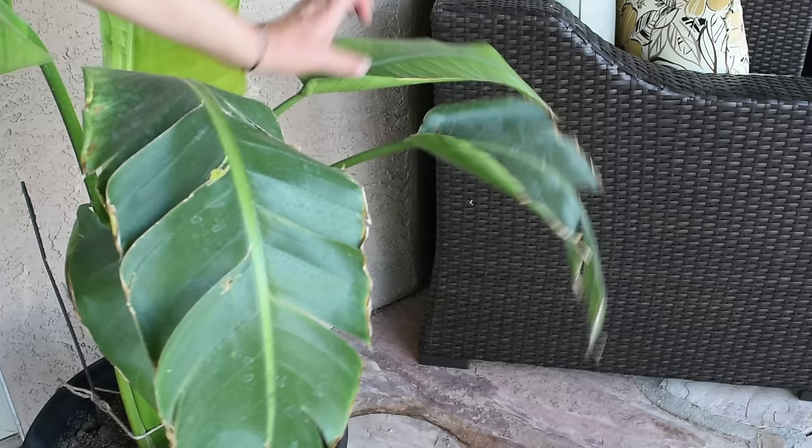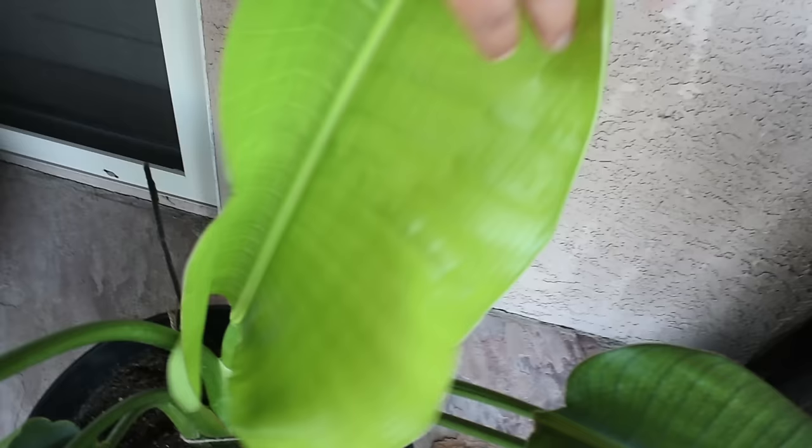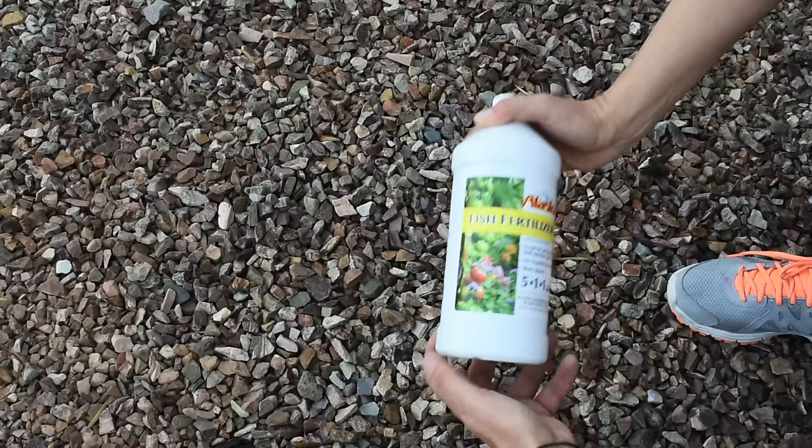This is the biggest surprise of all — this is the plant from the first fish fertilizer video. It wasn't looking well at all, then I added the fish fertilizer and got this leaf. I continued giving the plant fish fertilizer and this is the new leaf — take a look, it hasn't opened fully yet, but it's bigger than the one before. Absolutely beautiful.